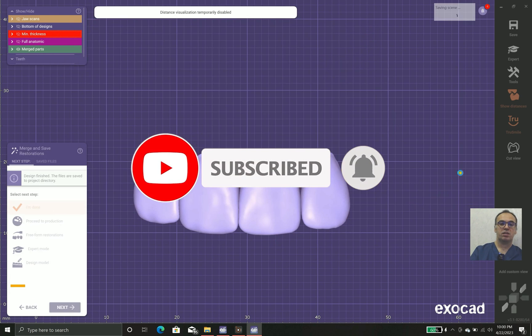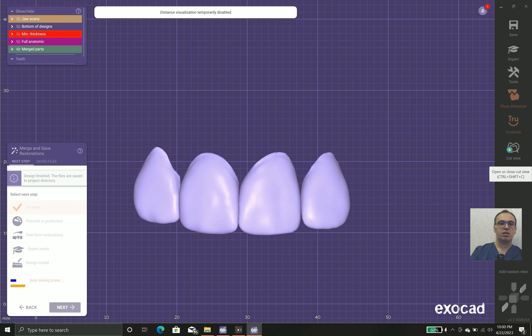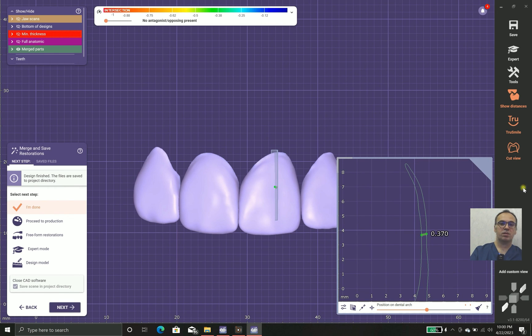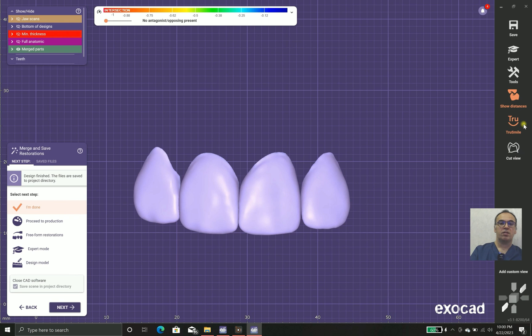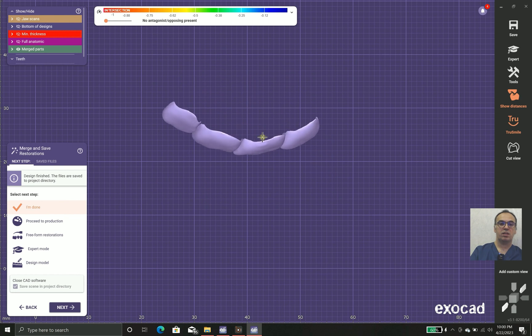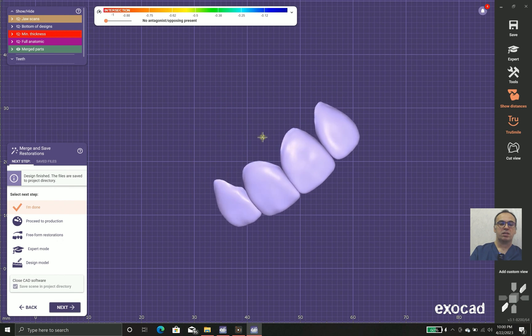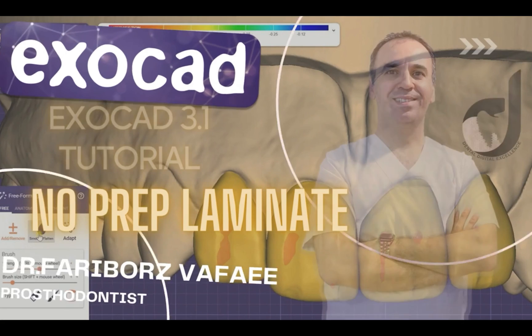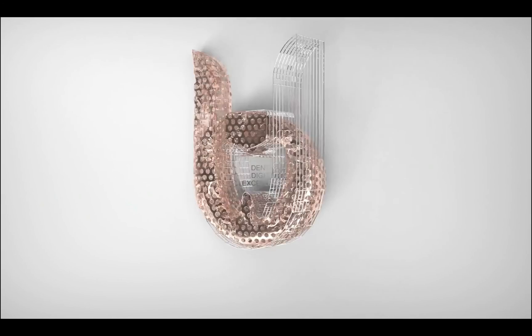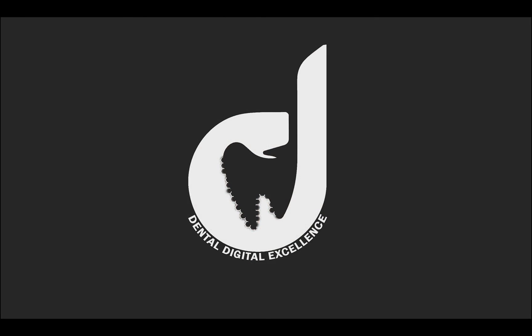Okay everybody, everything is done. We have beautiful laminates. Of course the job isn't finished yet — there are other steps. Milling or injection for these laminates is breathtaking because they are so thin.